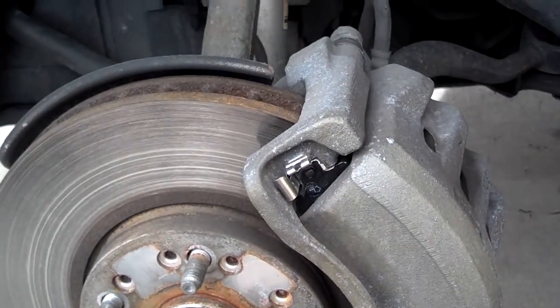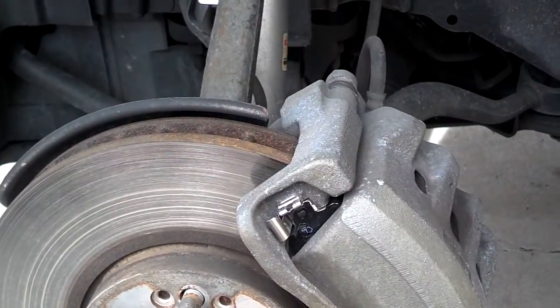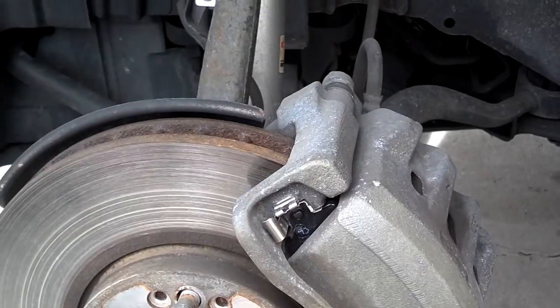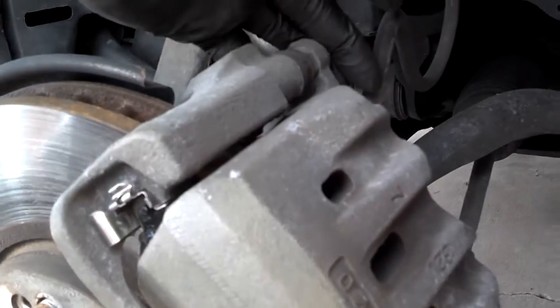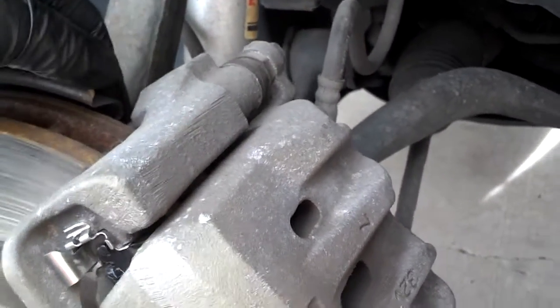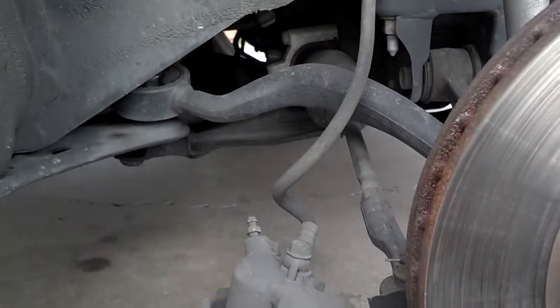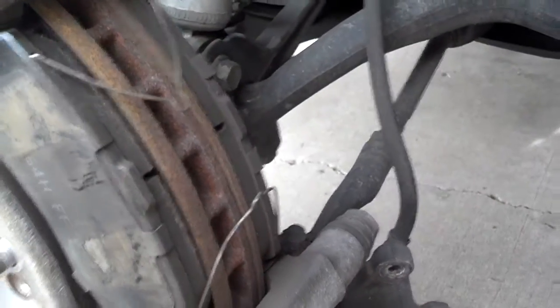With most cars I would just unbolt the caliper mounting bolt and remove the entire caliper to swap the pads in, but on this vehicle it's not possible to put the pads in with the caliper together. So my next step is to remove the caliper pad bolts — here and here — lift that part of the caliper off, and pull the brake pads out. Then I'll take the two mounting bolts off the entire caliper. These are 14 millimeter; the main mounting bolts are 17 millimeter. Get the caliper off the rotor and rest it on something so you're not stressing out the brake line.